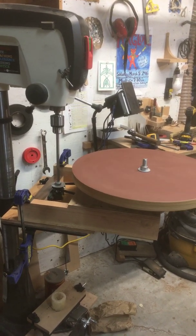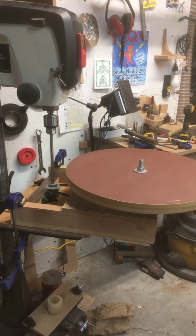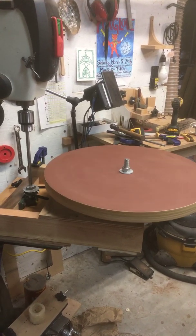Hello. I wanted to show you a little device I created using my drill press to help create the radius on the back and the top of the sides of my guitar.